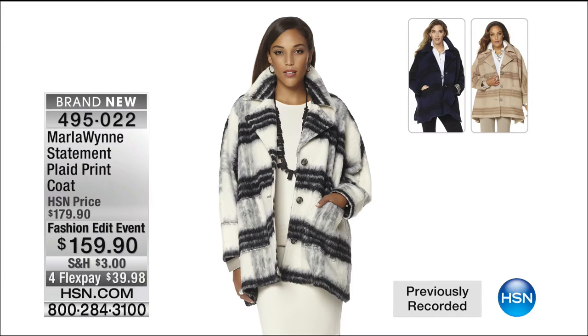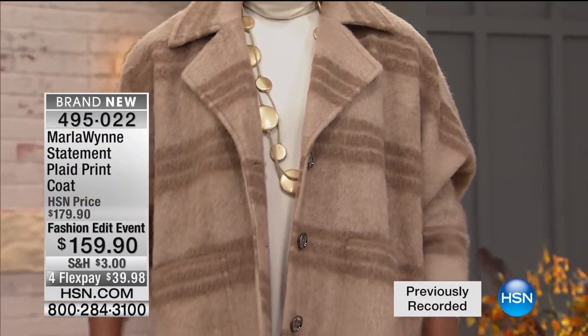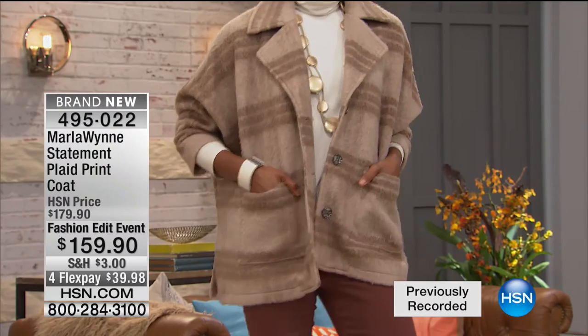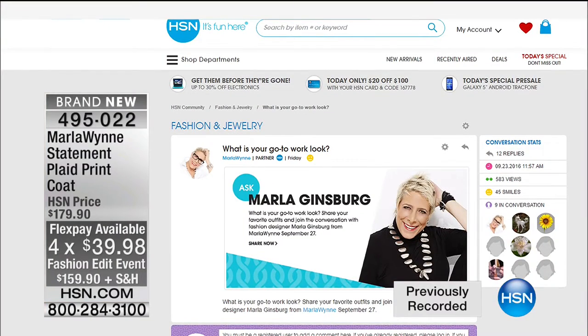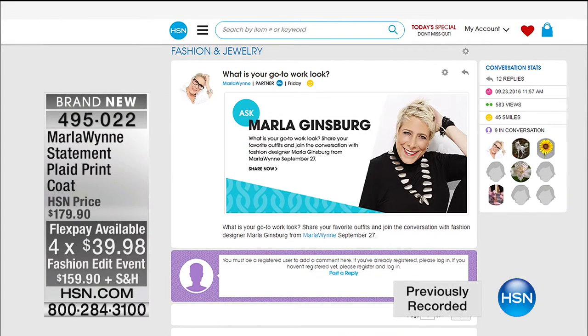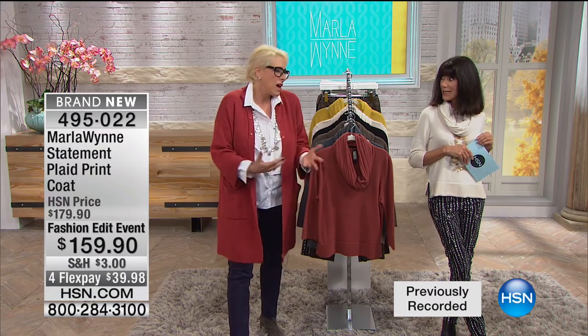We then have the white and black combo in the front, and also a gorgeous sand and latte combo as well. Look at this on Ingrid — the side slits, the great patch pockets. Fashion edit event price for $159.90, four flex pay and five on your HSN card. Marla, we would like to know what is your go-to work look? It depends — if I'm working at home that day, it's the striped maxi dress, or I wear my FlatterFits or my denim and a white shirt and a topper. That's really what I wear.